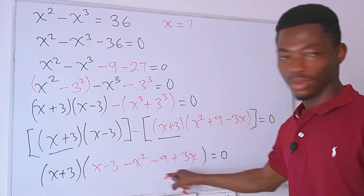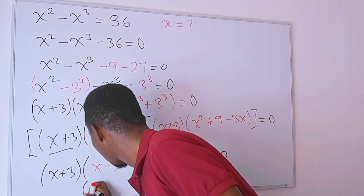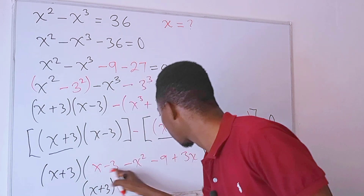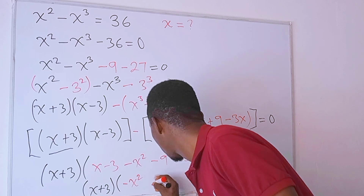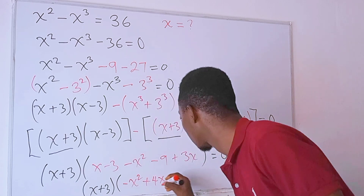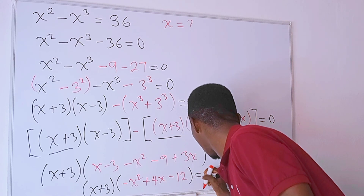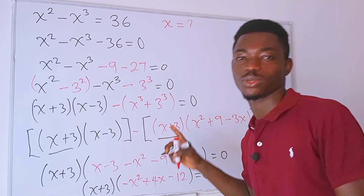Inside the second parenthesis we simplify further: x plus 3, times negative x squared plus 4x minus 12, equals zero. We have a product of two factors equal to zero, so we can form two equations.